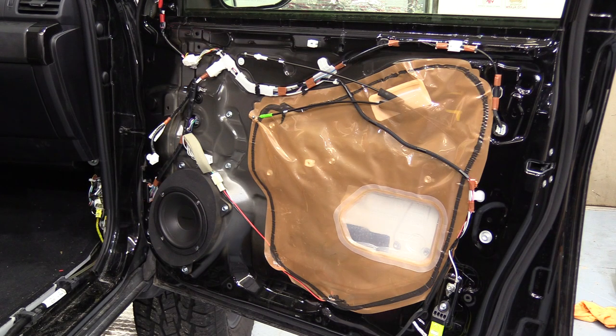Here we are looking at the front door of this Toyota 4Runner. Obviously the door panel has been removed. We have another video on how to get to this point — it takes about maybe five minutes.